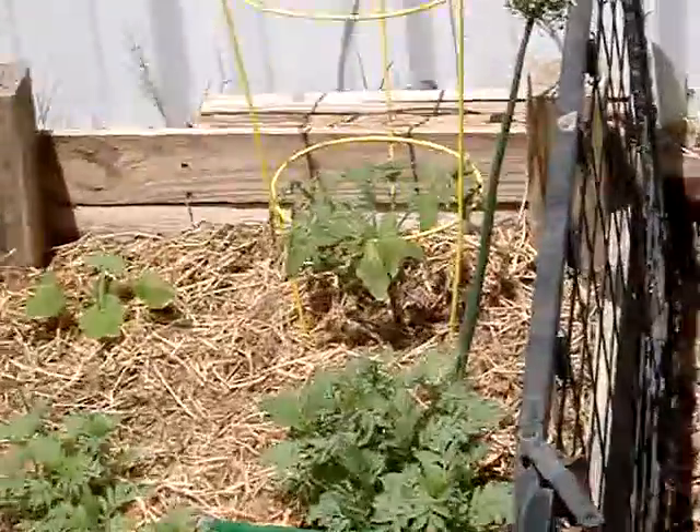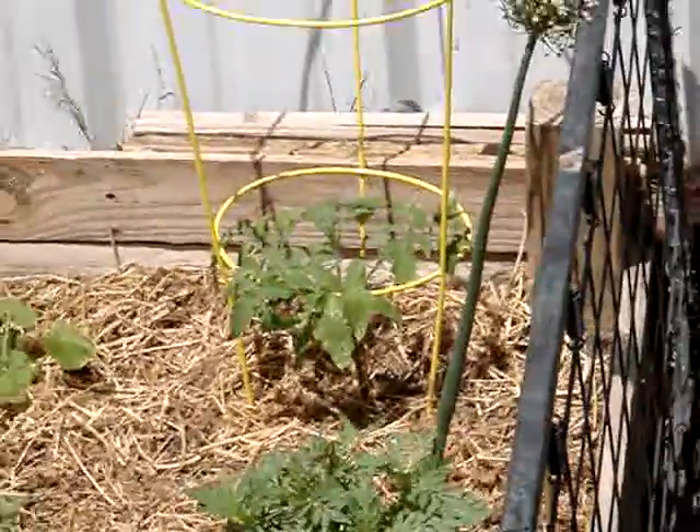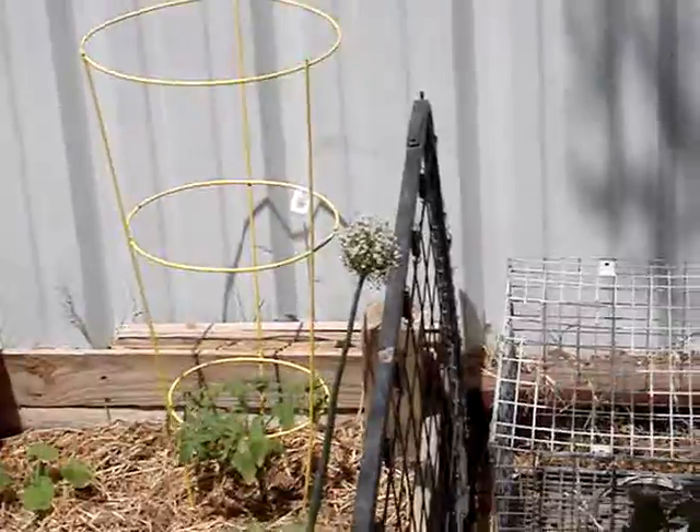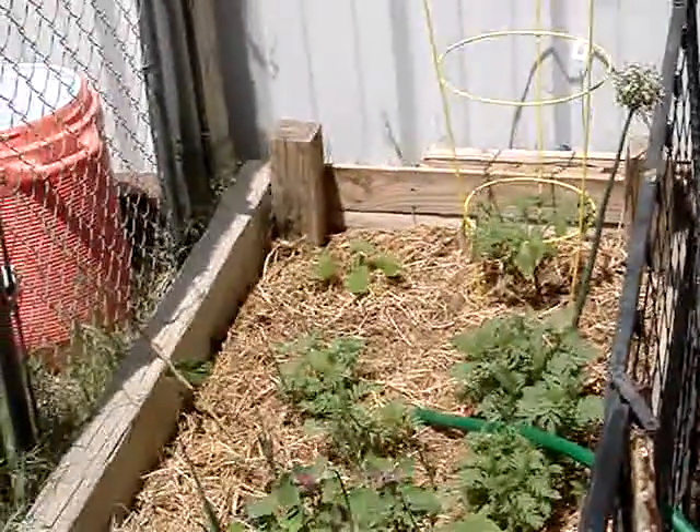I bought two hybrids — I bought an early girl tomato and I bought a big beef. Big beef is in the backyard and that's the early girl. My onion is seeding, one of them. I've got acorn squashes.